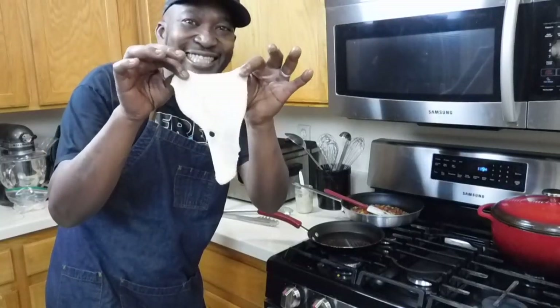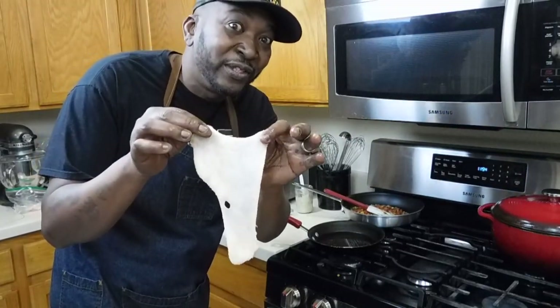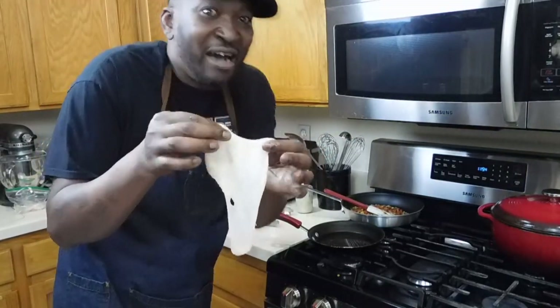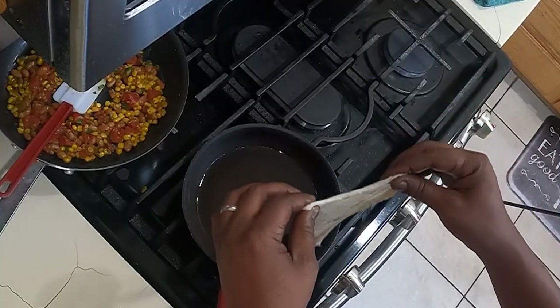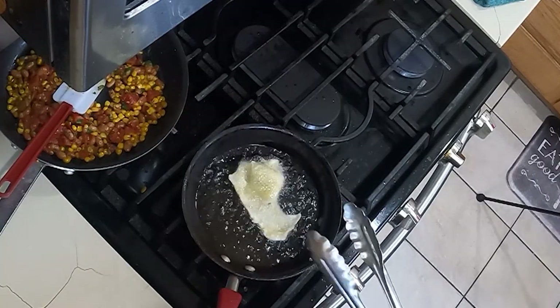Chicken skin — we're gonna make chicharrones. Chicken skin chicharrones — I don't know, you know what I'm saying. We're gonna put it in here and let it get nice and crispy.